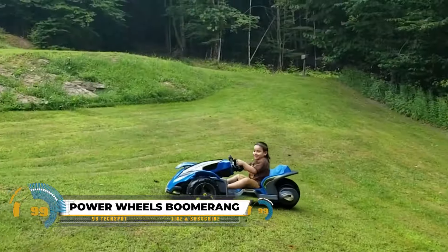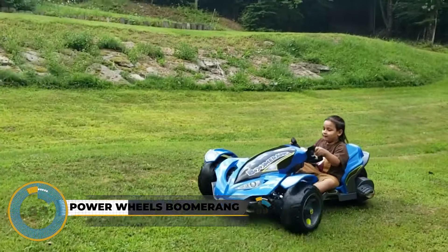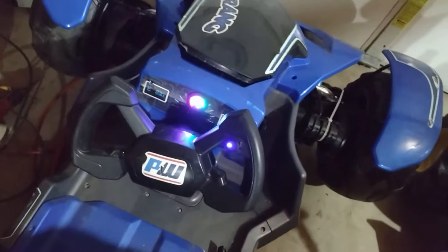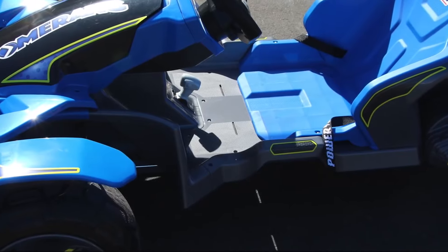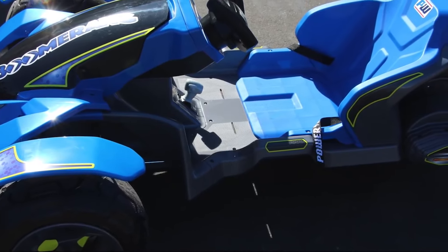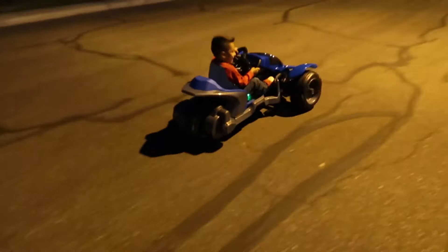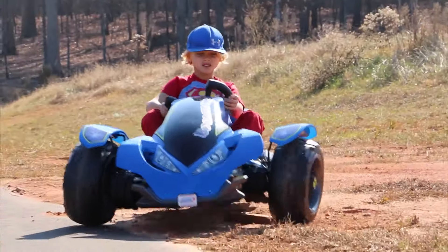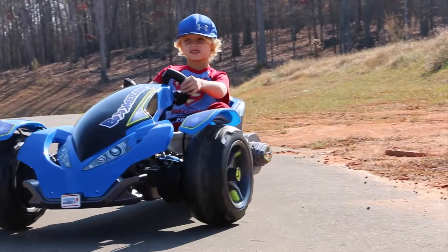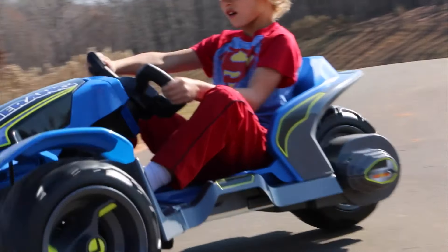The Power Wheels Boomerang is an exciting three-wheeled ride-on toy designed for kids aged 5 to 10. Its standout features include tilting and drifting capabilities, mimicking real drifting with a safe power lock brake system. With three large wheels and all-wheel drive, it handles various terrains, making it perfect for outdoor adventures. Prioritizing fun and control, it offers an adjustable seat, secure turns, and kid-friendly controls like a gas pedal and shifter.